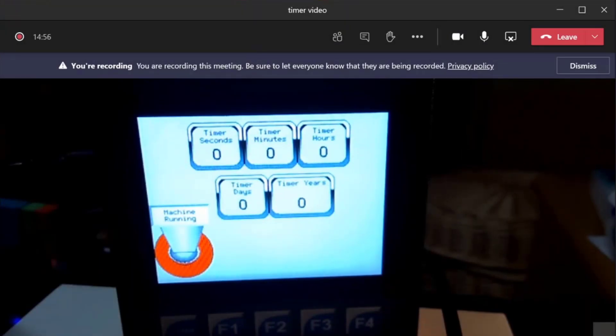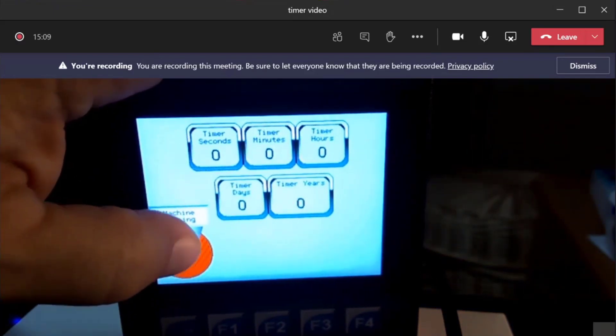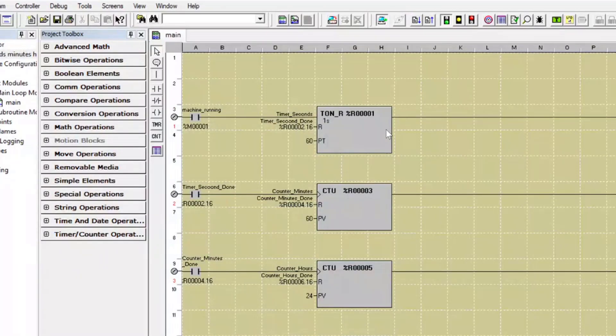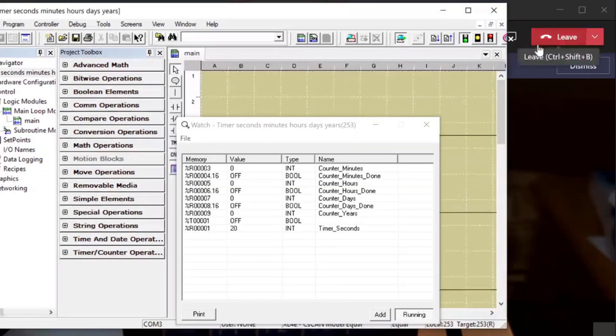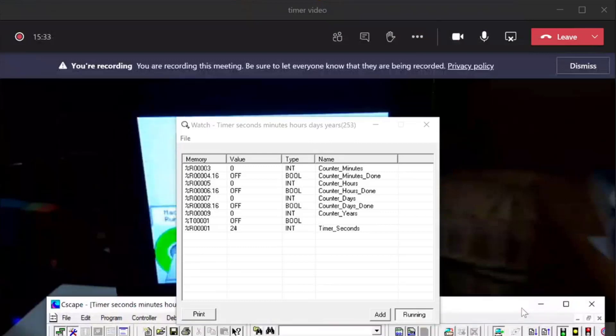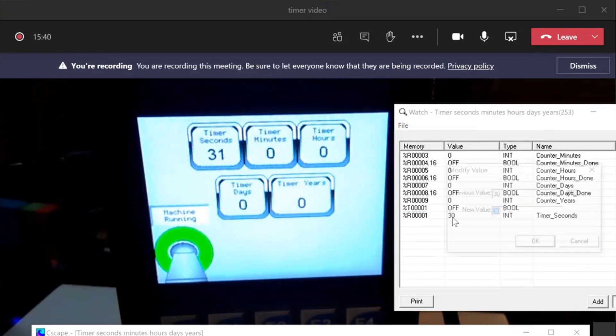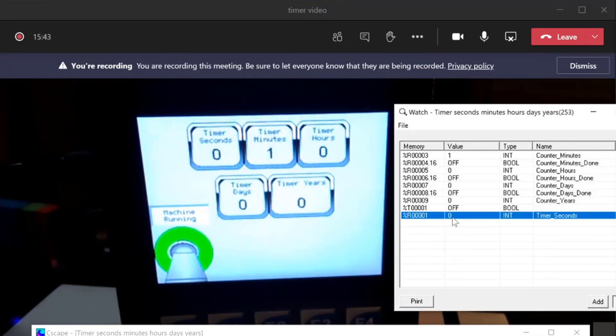Now we've got the video going of the XL4 in the background. You can see the machine running bit is off, and our seconds, minutes, hours, days, and years all say zero. If I click on the machine running bit, we start to accumulate seconds and the timer starts to count up. I'm going to click on my data watch and speed things up — I'll make the minutes up to 59 just so we can see it count up.